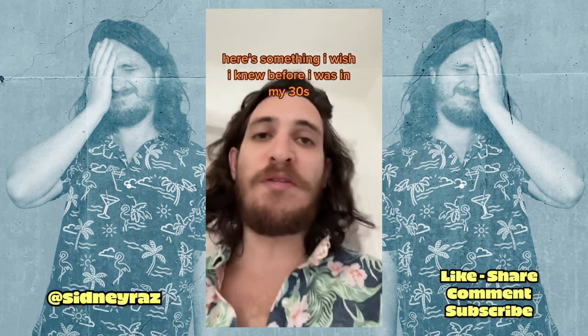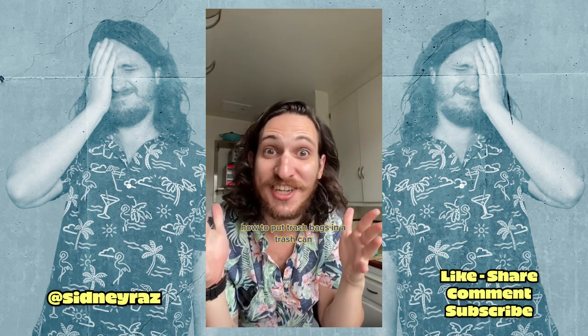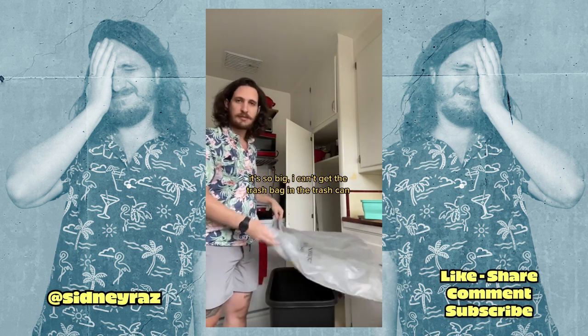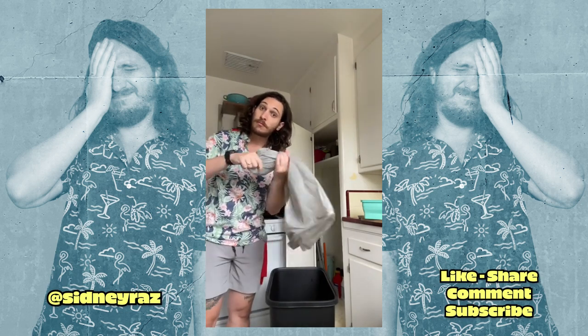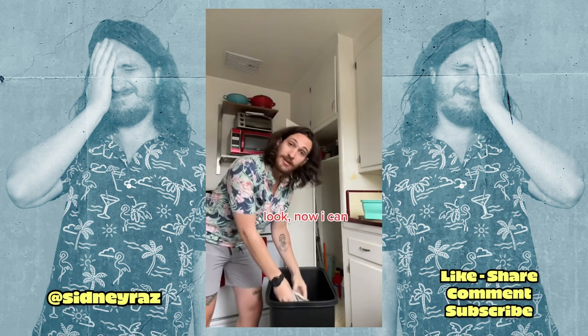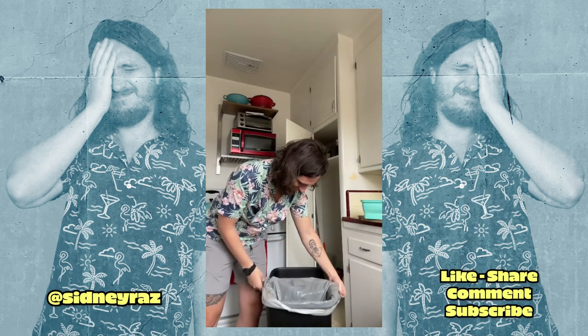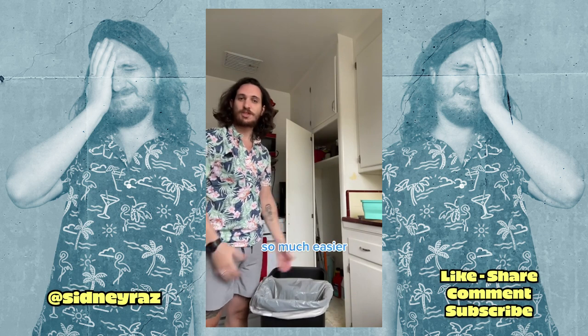Here's something I wish I knew before I was in my 30s: how to put trash bags in a trash can. Ugh, it's so big I can't get the trash bag in the trash can. Look — now I can. So much easier.